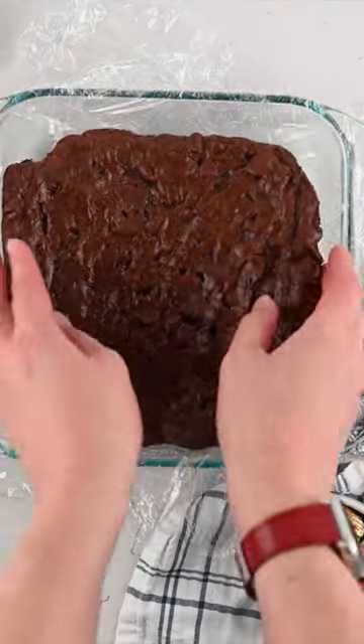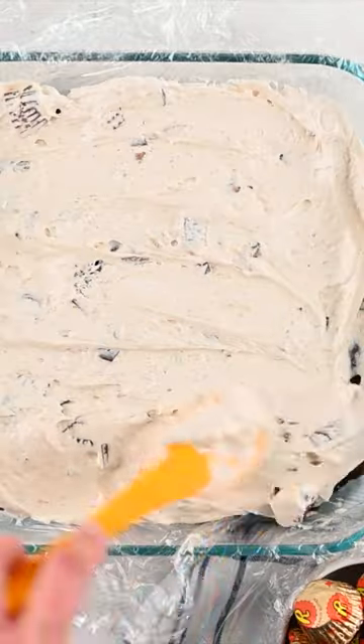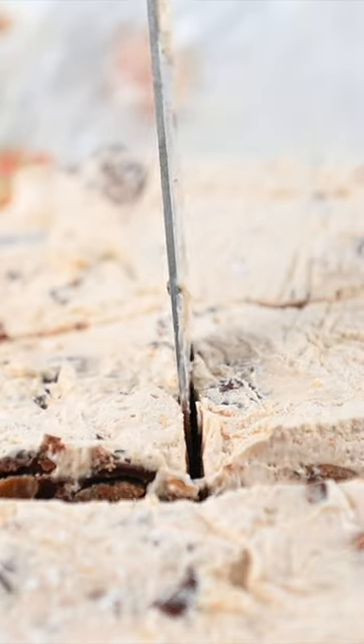Then you're just gonna assemble this by putting your brownies in the pan, top it with the ice cream, and freeze it. These are the perfect frozen dessert, even better than ice cream cake.